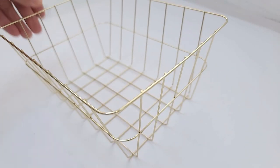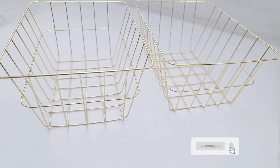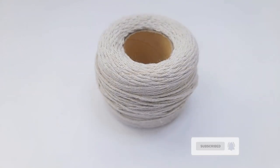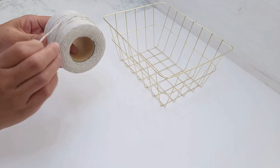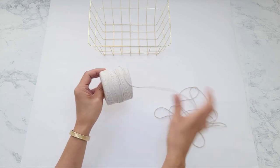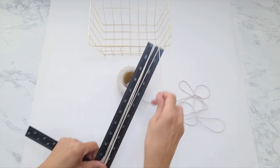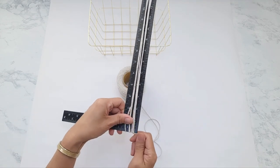For the first DIY I purchased this gold iron basket from Dollar Tree. I love all of their gold iron baskets — it's very vintage yet modern. I'll also be using Dollar Tree's cotton twine left over from last week's video. If you haven't seen that yet, make sure to check it out and I'll have that link below. I'm going to measure out about 19 to 20 feet of twine.